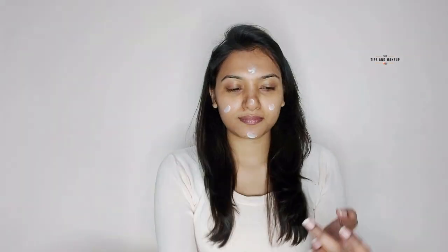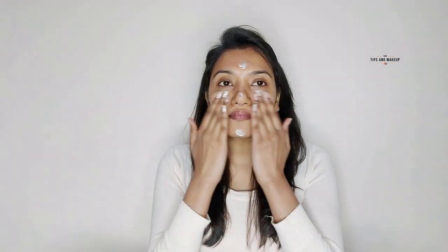Now since this makeup is dewy and winter also calls for double hydration, I'm using a moisturizer again — Plumka Illuminance Deep Moisturizing Cream. It's a little bit deeper and can nourish your skin. After applying it, your skin is very smooth, so your foundation will blend very well and stay for a long time.